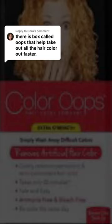Don't make the same mistake I did when I tried to use Color Oops to grow out my gray hair. A lot of people think that color removers are the way to go when trying to go gray, but here's why they're not. You use Color Oops when you want to remove hair dye with the intention of dyeing your hair again, not for going gray.